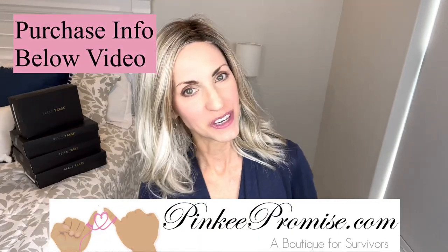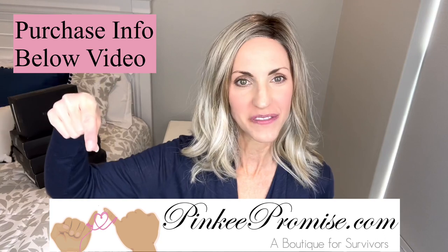I want to thank Pinky Promise for sending this wig to review for you all today. There will be purchase information below this video. Until next time, take care of yourselves. And don't forget, you are absolutely beautiful. Bye!